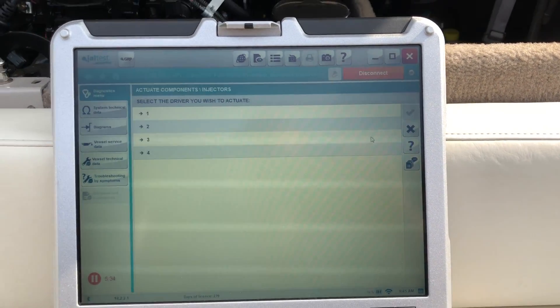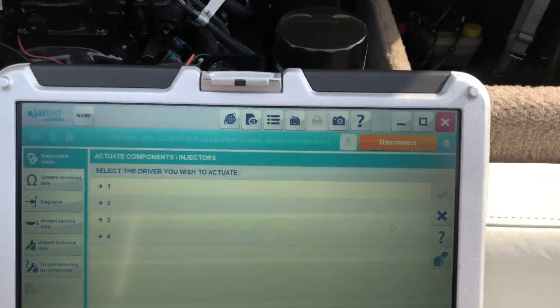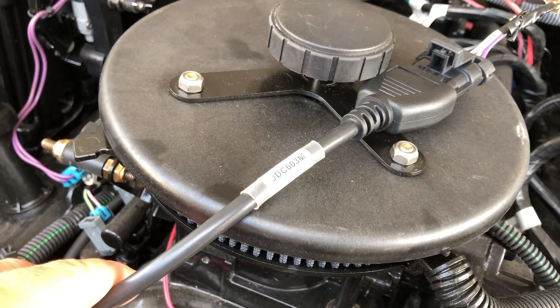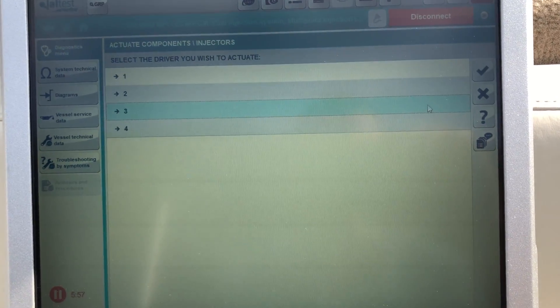Hey, this is Tim with MarinDiagnosticTools.com Diesel Laptops. Today we're hooked up to a 2007 350 Mercury Mag MPI and we're connected with the Kajali JAL test with the 603M. What I wanted to show you guys today is an injector test.